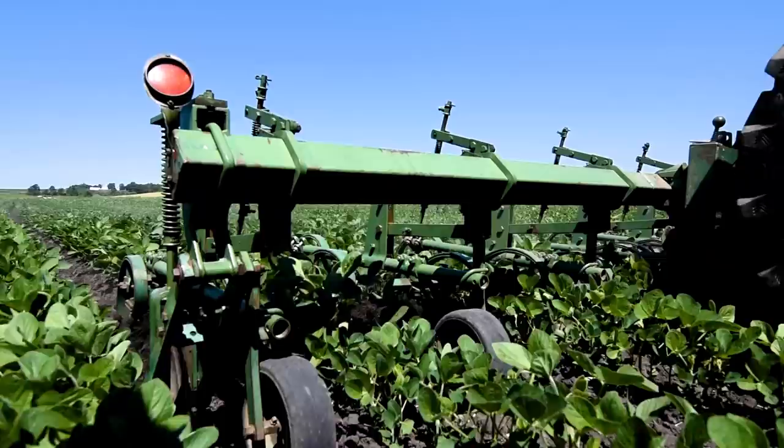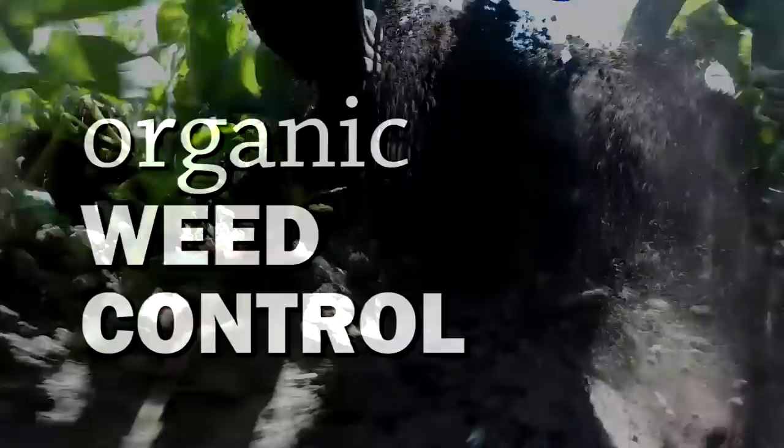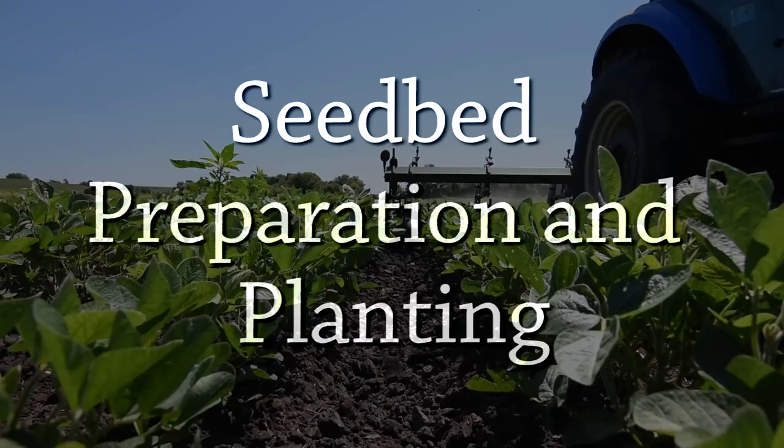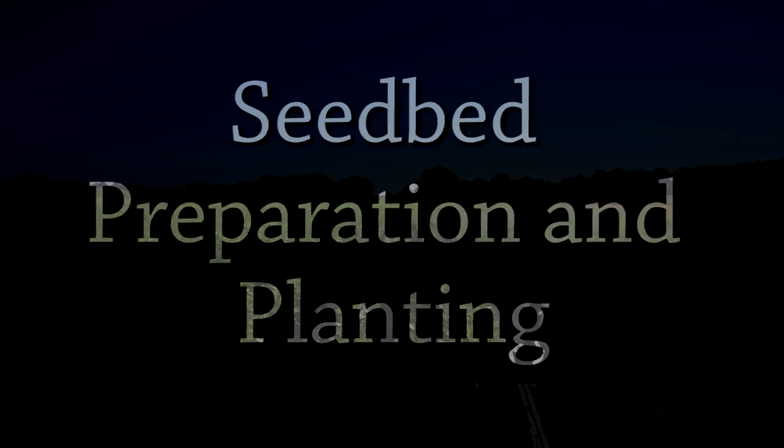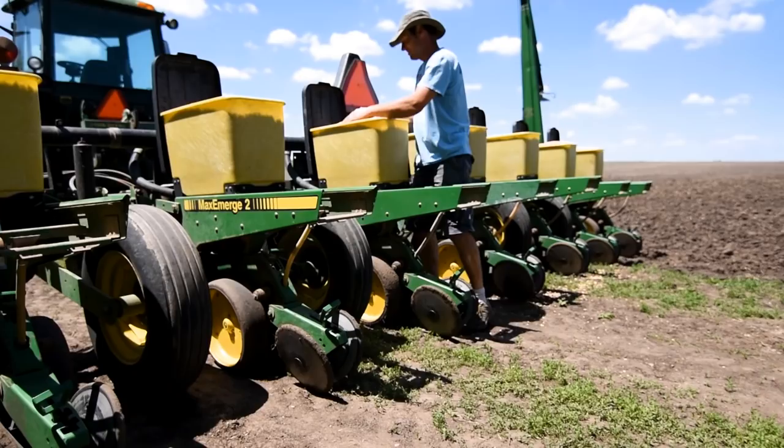We always like to get started very early in the spring to make that initial pass, but we're not even getting close to planting then. In organic field crop production, as with conventional production, weed management starts early, prior to planting. In this video, we'll hear from several organic farmers about the steps they take to get ahead of weeds early through tillage passes, seedbed preparation, and careful timing of planting.